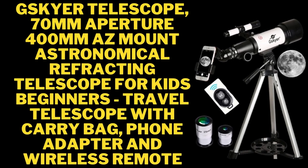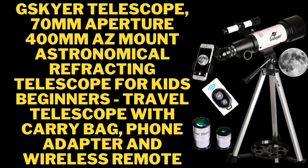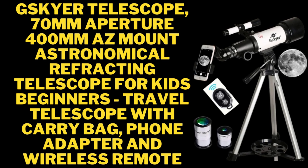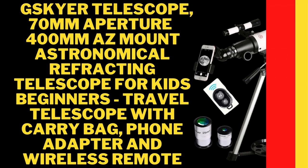G-Skyler Telescope, 70mm Aperture 400mm OzMount Astronomical Refracting Telescope for Kids and Beginners. Travel Telescope with Carry Bag, Phone Adapter, and Wireless Remote.